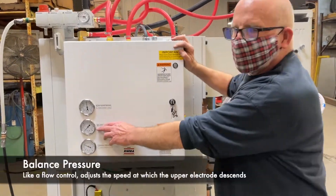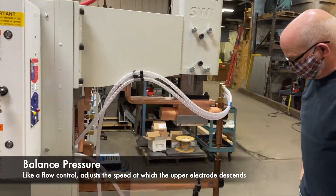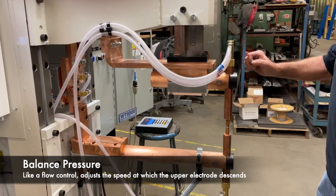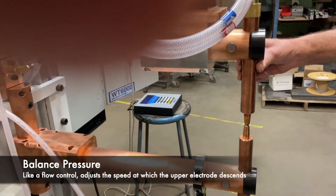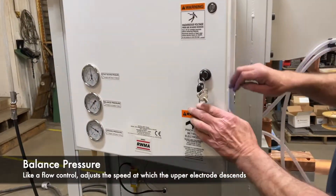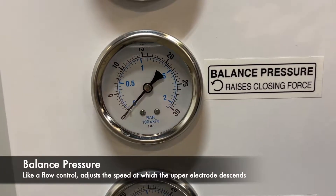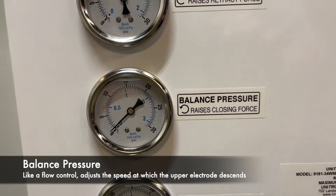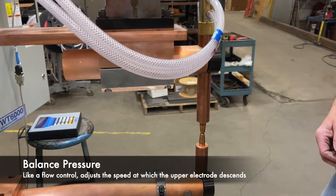With the balance pressure set at zero, I'll show you how fast the head comes down. This is a relatively medium weight ram — you can hear it kind of hitting the lower electrode a little bit hard. Now if I give that one or two pounds of balance pressure, I'm going to turn the regulator until you just get one PSI. Now the ram is going to come down somewhat slower — nice and soft.